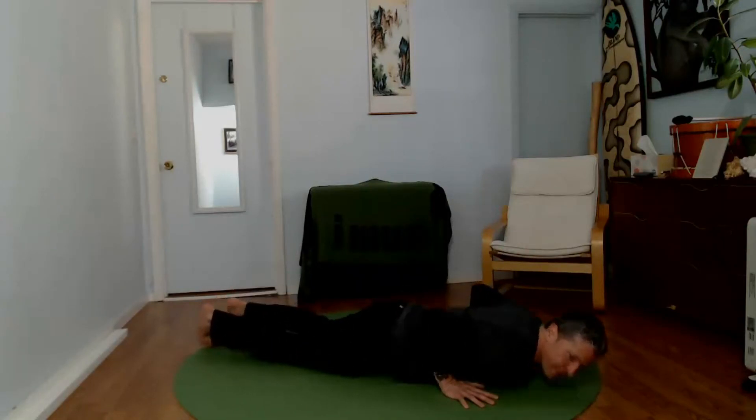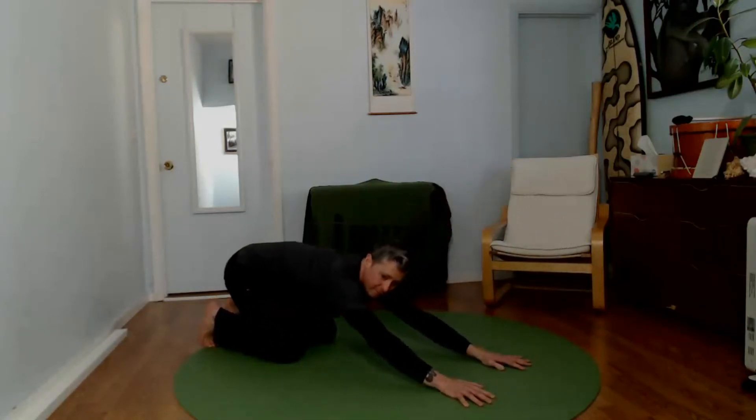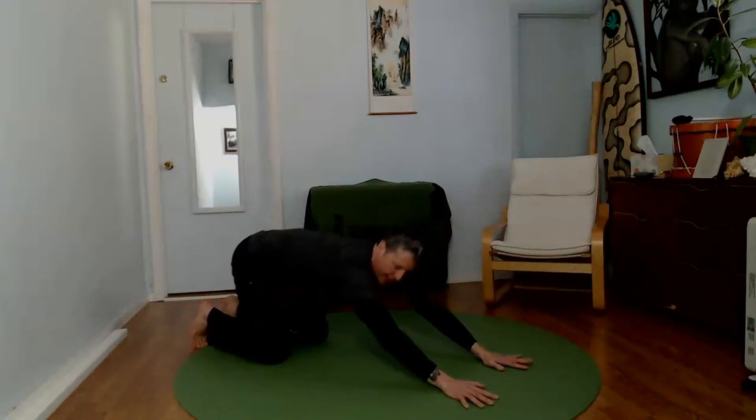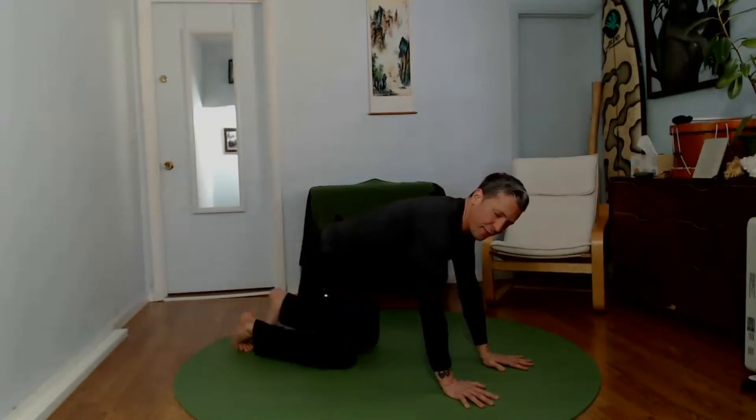15 more seconds. Add whatever variation you need to make it work for your body.